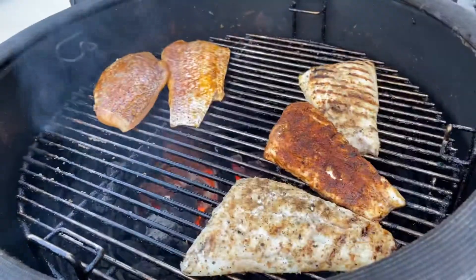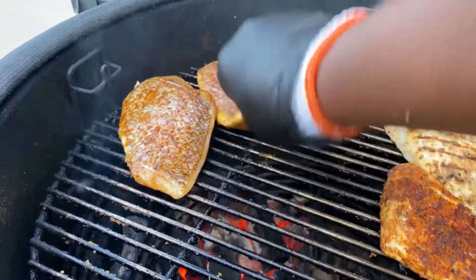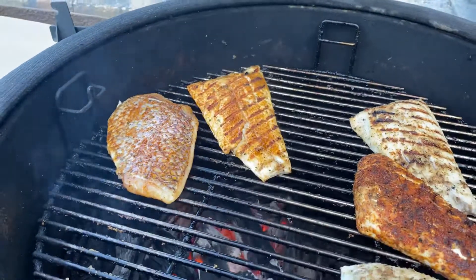As you can see, that fire is really kicking up a notch. Time to give them a flip real quick.